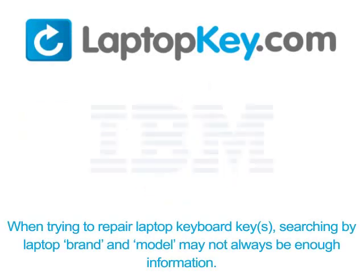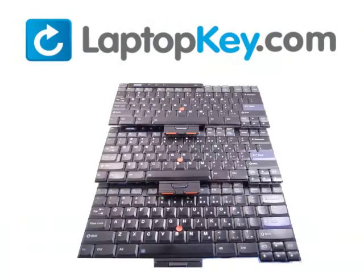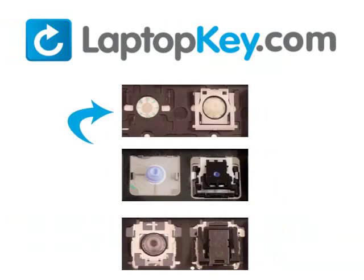Notice: when trying to repair your laptop keyboard keys, searching by the laptop brand and model may not always be enough information. Many times, laptop manufacturers produce keyboards that look the same on the outside, however have differences underneath the keys. The differences include the hinges, retainer clips, and cup color.